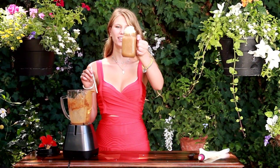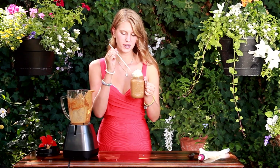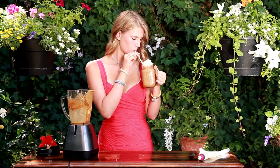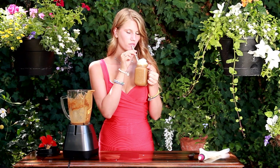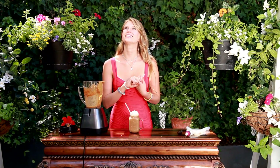And now here we have our beautiful finished pumpkin spice latte smoothie. And the best part — getting to try it. And if it looks like it's snowing today, it's not. We're in Southern California, but it is fall time so my trees are starting to shed.